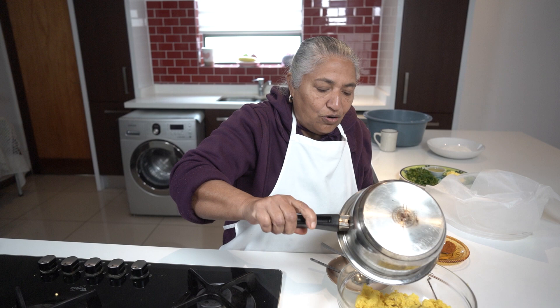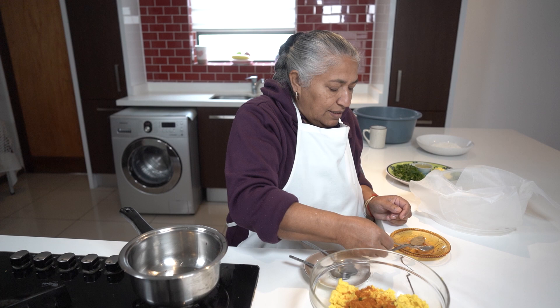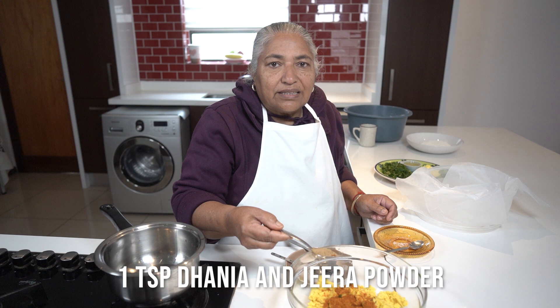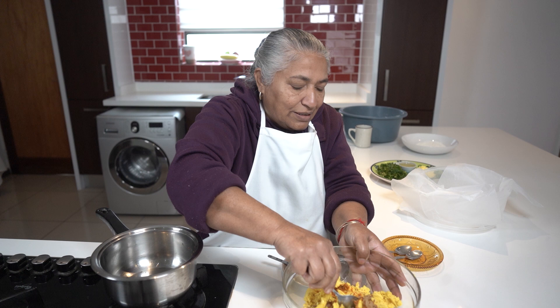I'll pour it into my dal. And together, I have a teaspoon of mixed masala to add on. Then, to bring out more flavour, I've got dhania and jeera powder separate — just sprinkle on. That will bring out all the flavours.